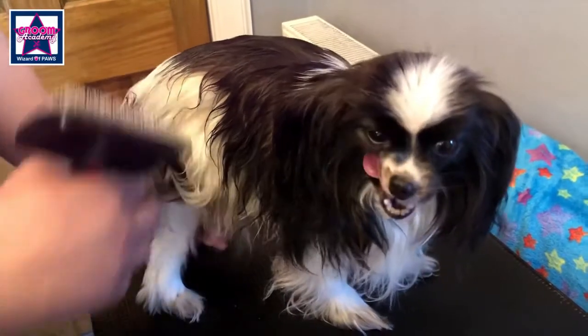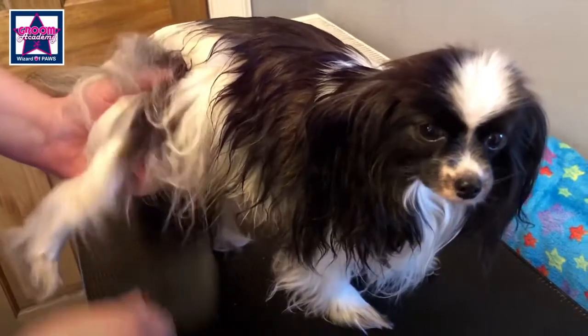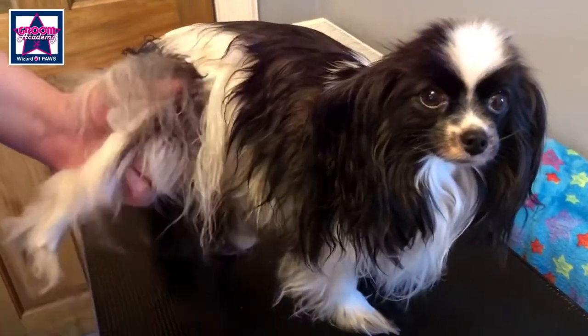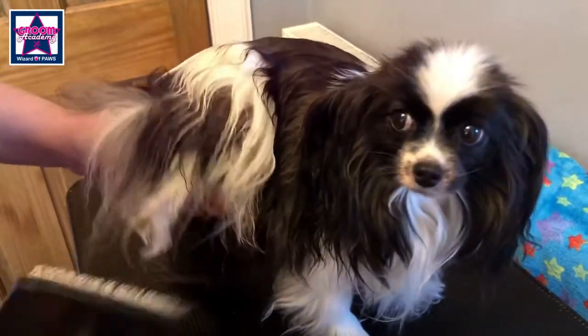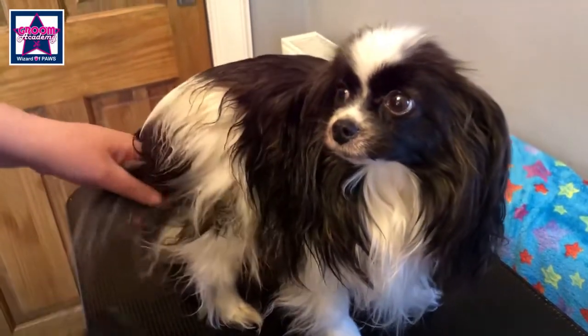Start lifting the coat up and brush it down in little sections. Make sure that you're getting right down. Talk to your dog all the time and reassure them that it's okay.